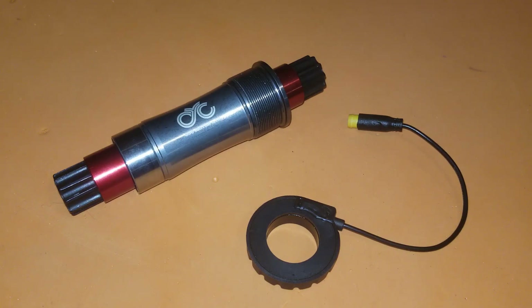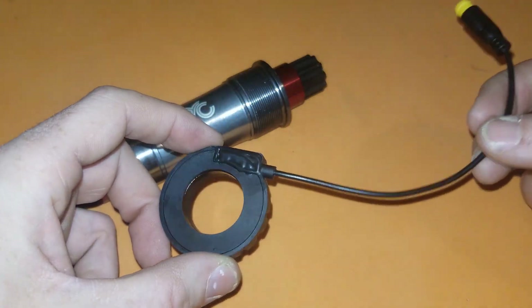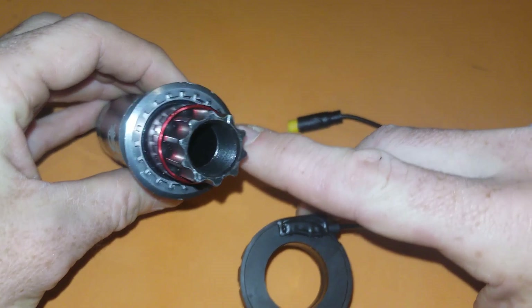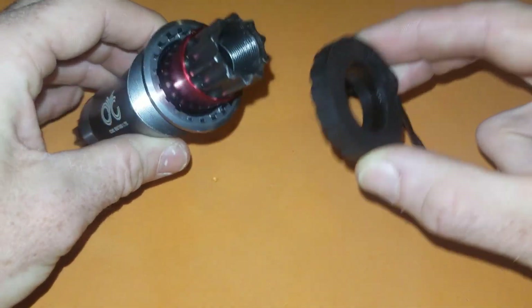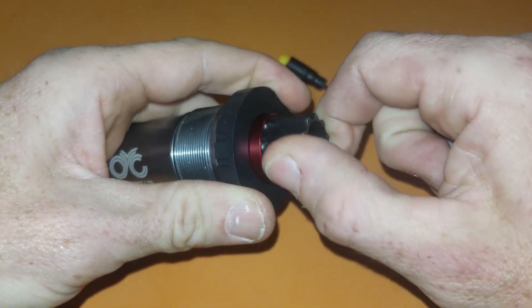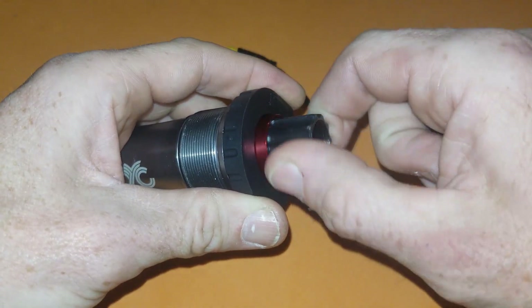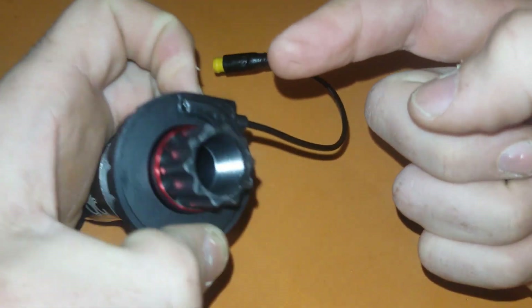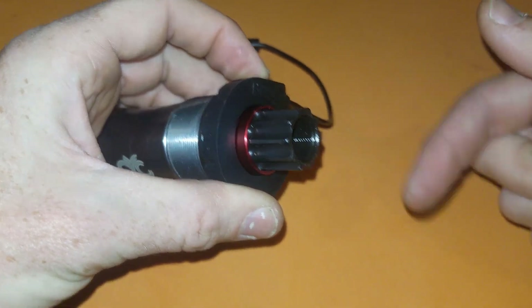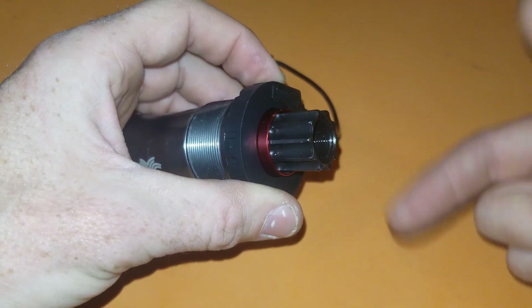Part of the reason is the way the PAS sensor goes onto the bike. This is the PAS sensor here - it has these splines and it locks into the splines on the axle unit, slides over the edge and locks in place. When the axle turns, it turns a magnetic ring inside this device. When the magnetic ring passes by this sensor, it sends a signal telling the controller you're pedaling, and it puts the designated amount of power from the motor into the bike.